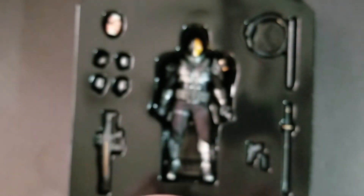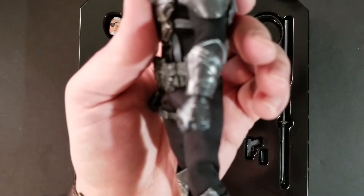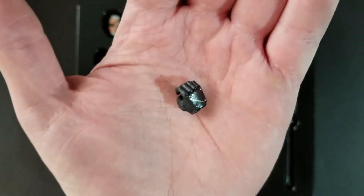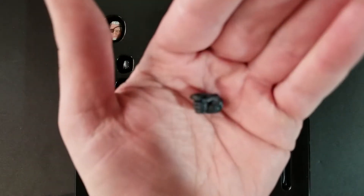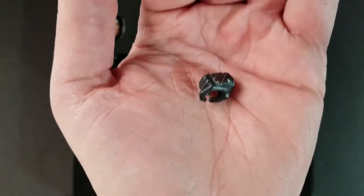You get six different sets of hands. You get the closed fist — a left and right version. Then you get a hand for holding swords, so it's a smaller opening meant to hold his sword that he comes with. And then you get another set of hands meant for holding guns — it's got a trigger finger on the hand itself with a left and right version. I like how they gave us some more hands.